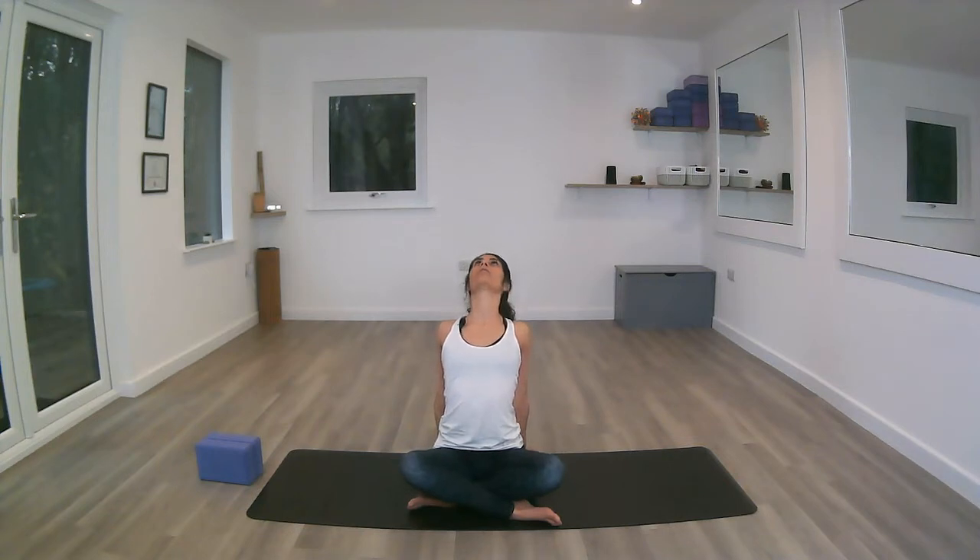Placing the hands behind us, heel of the hands as close to the buttocks as possible, fingertips pointing towards the wall behind you. Inhale, sucking the belly button in, exhale opening up the chest, squeezing the shoulder blades at the back, letting the head go if that feels okay.